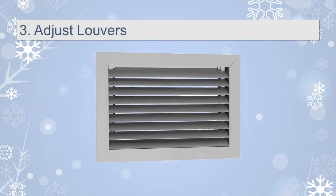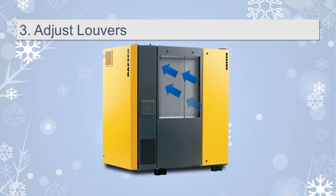Number 3: Adjust louvers on both the cooling air inlet and compressor outlet. It's important to minimize the inlet of freezing cold air into the compressor so it can get up to proper operating temperature as quickly as possible. This helps ensure proper lubrication and minimizes moisture formation inside the compressor oil circuit.